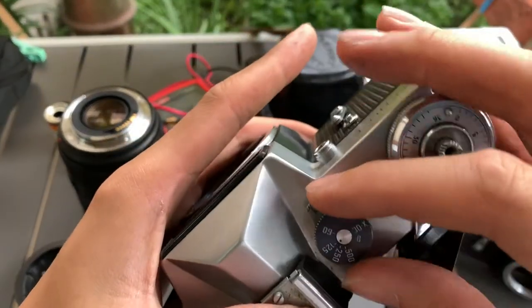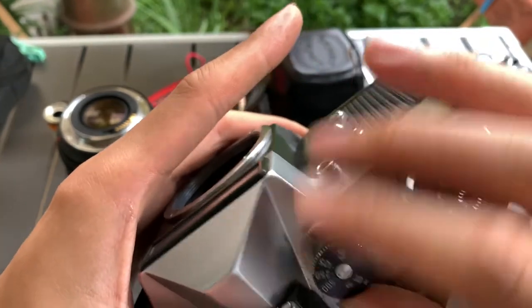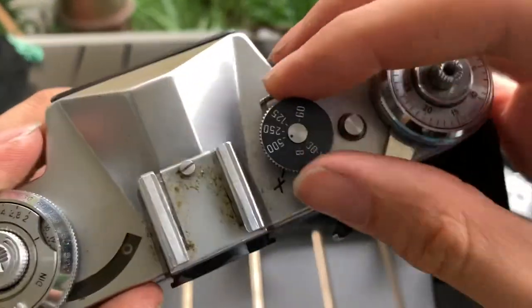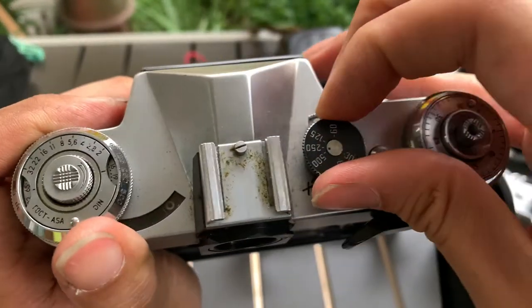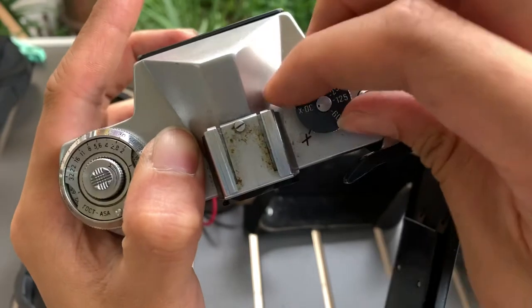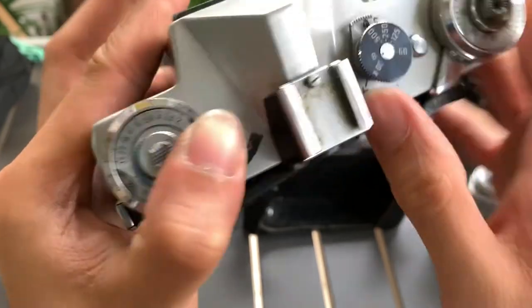I'm going to start with 500. 500 volts. 250 volts. 25 volts. 60 volts. 30 volts. 30 volts. And bump mode, 30 volts.